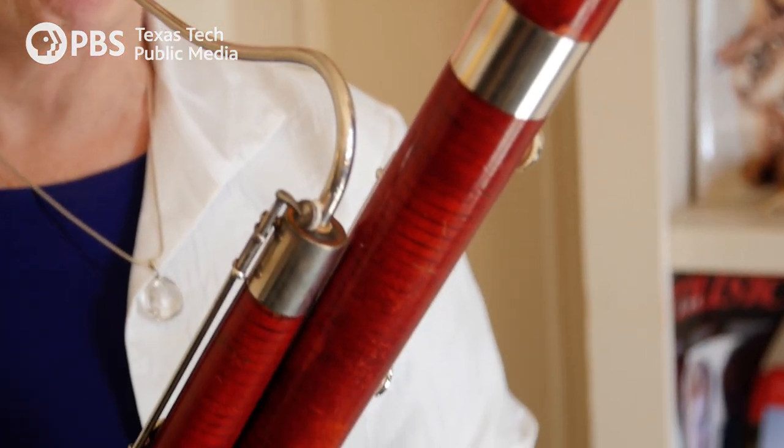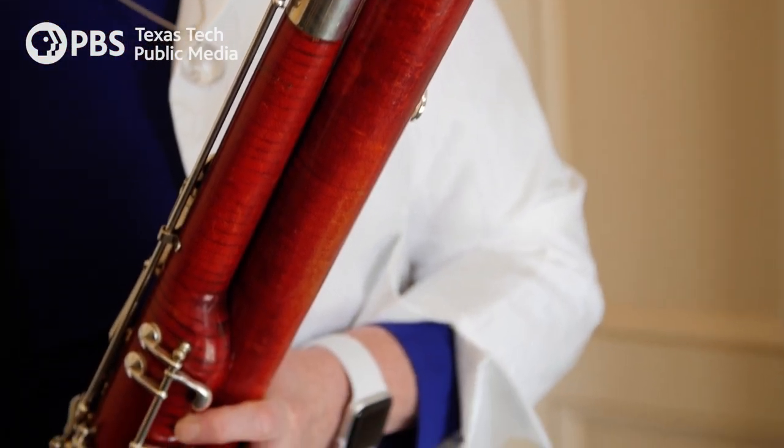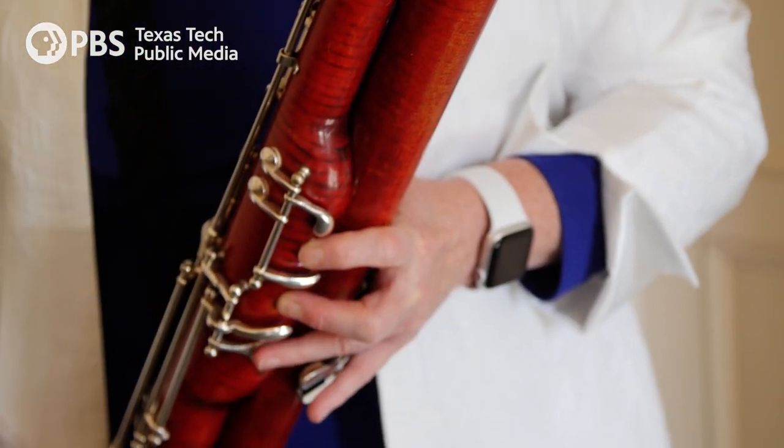Bassoonists are a rare type of personality that will go in for spending seven hours to make a reed that lasts three hours. By looking at the historical journals on how to make reeds, I learned so much more about making reeds.